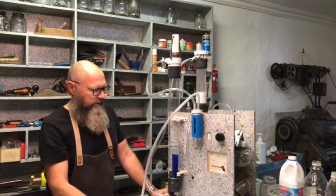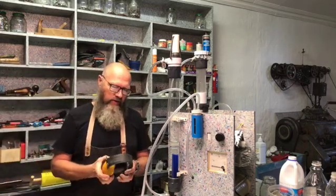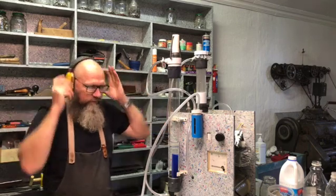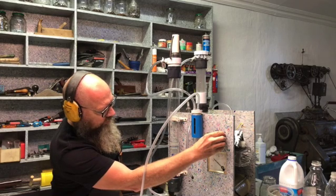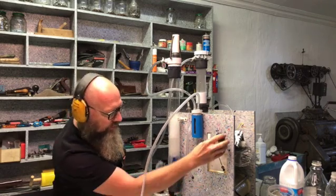So let's start this up and test the flame. I'm going to wear this — it's always good to wear ear protection. I'm pushing it all the way up to 10 amps.